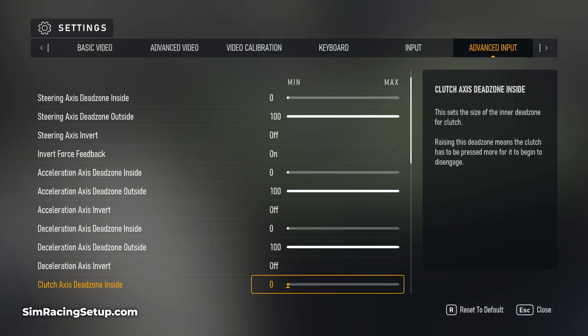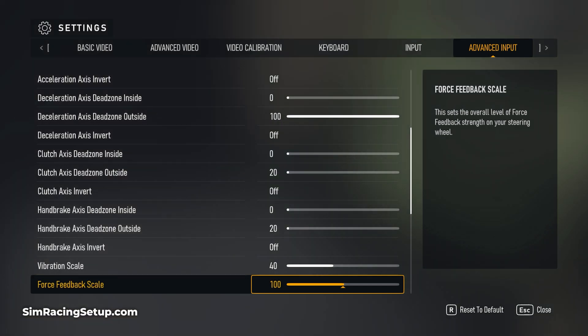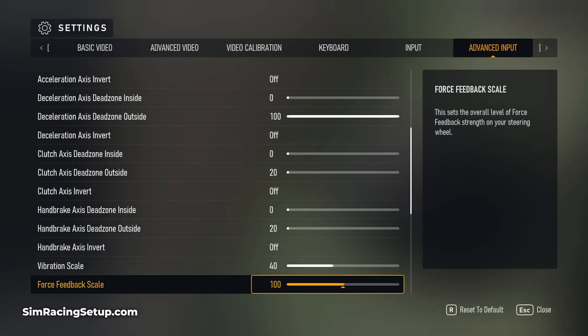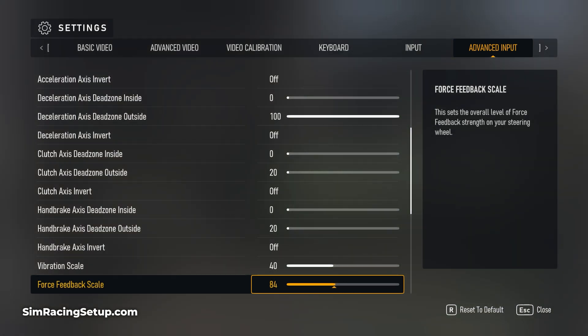Moving on to the other settings, I've gone for 40 on the vibration scale and 100 on the force feedback setting. The T248 really needs the force feedback set to around 100 and this controls the overall strength of the force feedback. Less powerful wheels such as the T150 or T128 may require this setting to be a bit higher, and wheels such as the more powerful T818 and T300 can set this a touch lower.